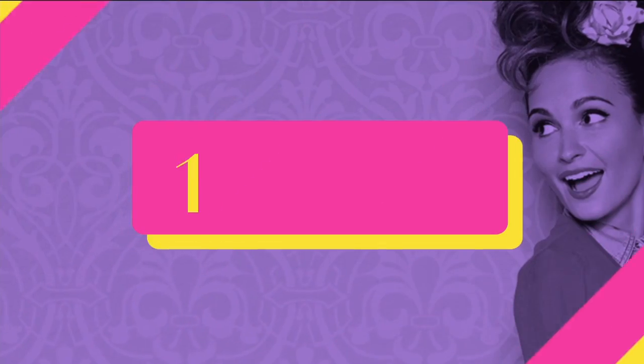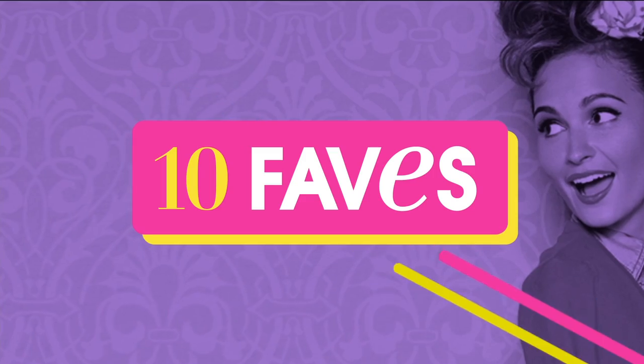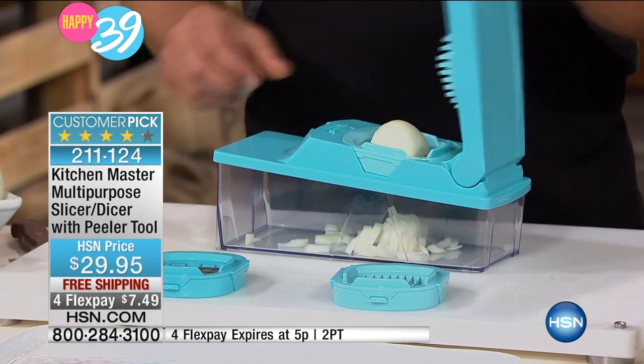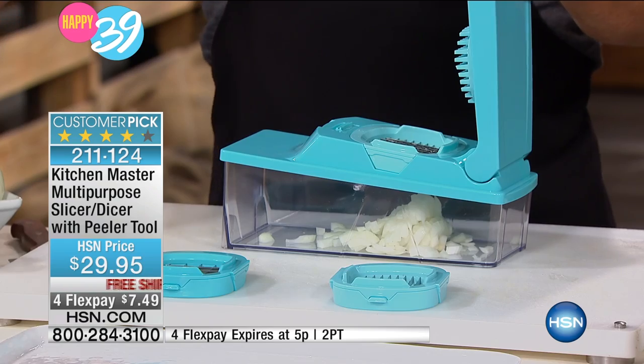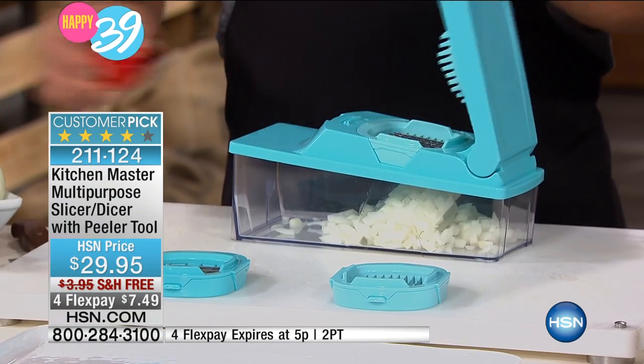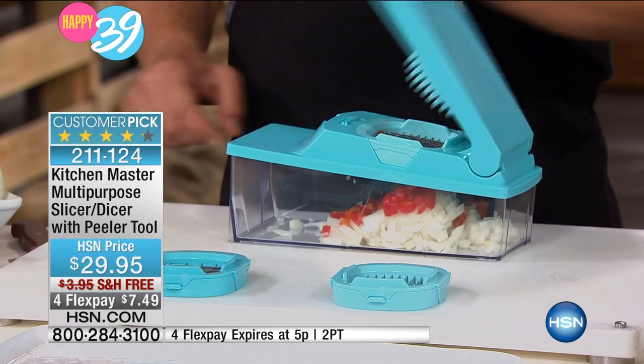Shut up with the birthday, okay? Anyway, I hope you're having a good time. I hope you're having a great day. First item up, I promised you we'd save you money. The next item we have is going to save you so much time. I think one of the keys of cooking, and the reason that a lot of us don't cook at home, is because the prep is so arduous. We just don't want to have to prep the stuff. Well, this next item is going to solve that instantly with our Kitchen Master.